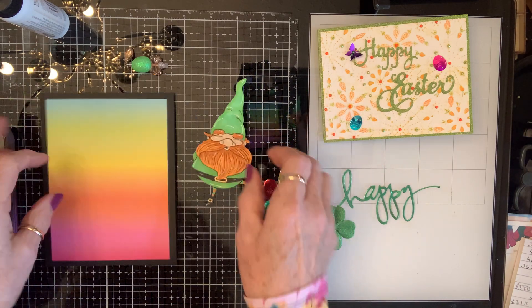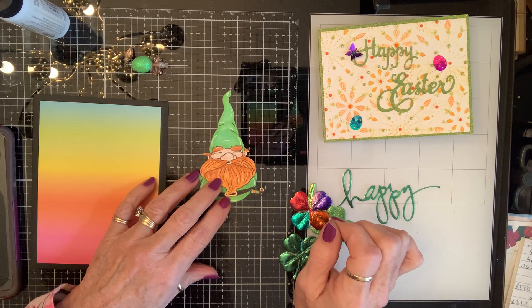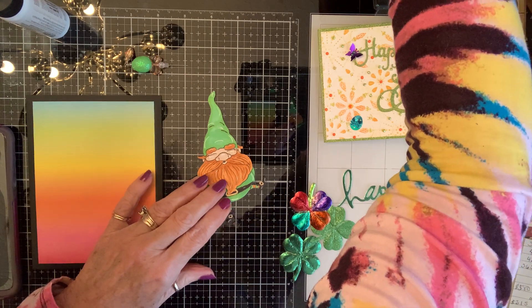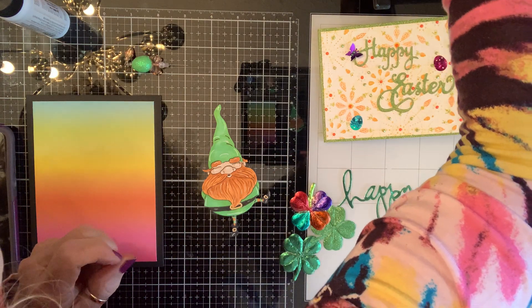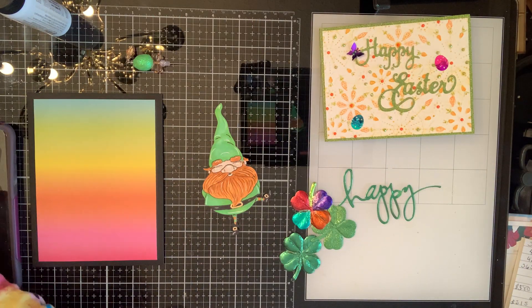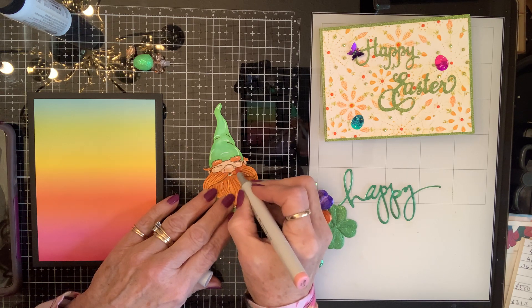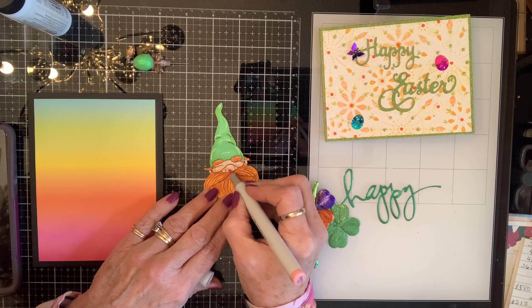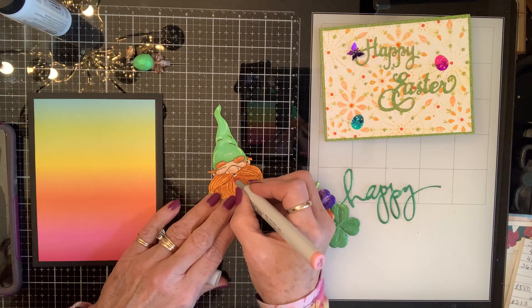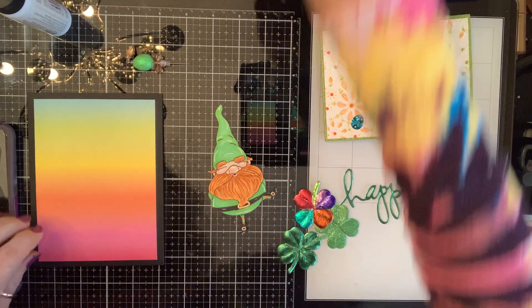I think he might need a little touch of color on his nose and his cheekies. Do y'all think that? He might need a little tad. Oh, I don't think that's the tad he needs — he'll be looking like he's been playing in the makeup. Let's try this. Oh yeah, there we go. Much better! Just a touch of blush, you know. He's a very fair-skinned little fellow. His little lip needs to be a little pink right there too. There we go. He's better now.